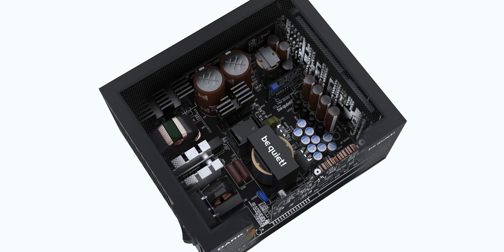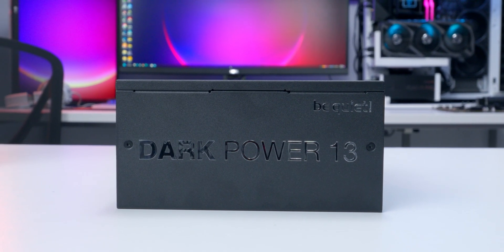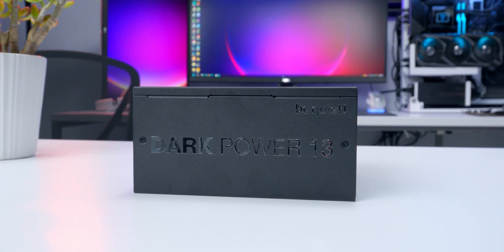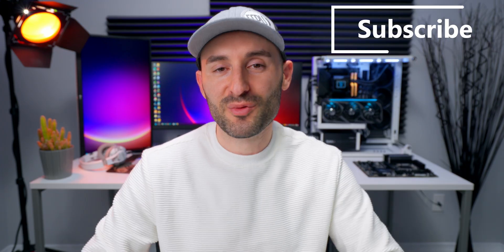Being a top-of-the-line product, BeQuiet has packed in all their latest PSU tech, including an active rectifier, full bridge LLC, and high-quality Japanese capacitors — backed by a 10-year warranty, which is really nice. If you're making the jump to one of the latest power-hungry GPUs and you're looking for a nice PSU to go with it, the Dark Power 13 series is a really nice way to go. I'll put all the detailed specs, purchasing links, and pricing information for all units in the series down in the description.